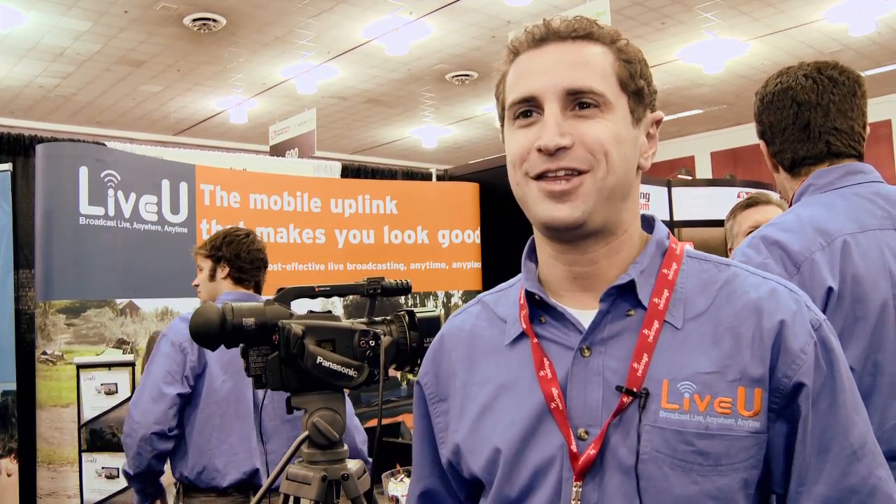If people want to find out more, Ken, where do they go? LiveU.TV — that's the word 'live' and then the letter 'U', dot TV like television. Good to meet you, Ken. Thank you.